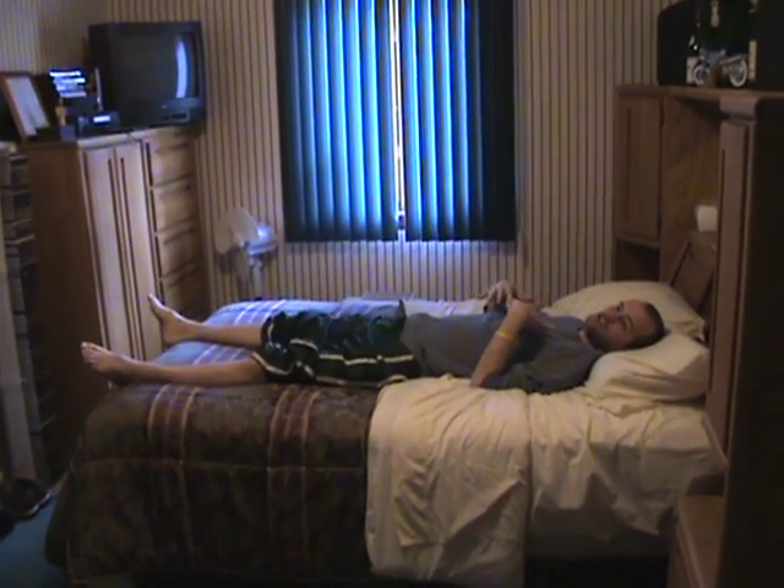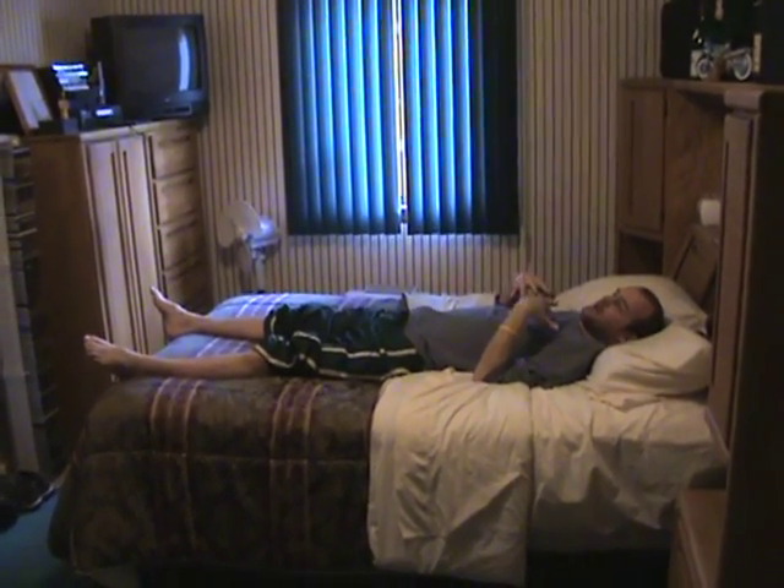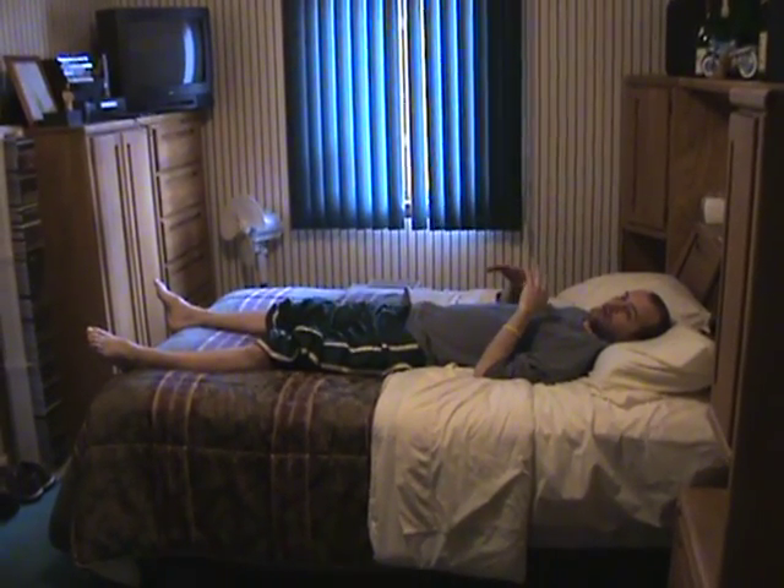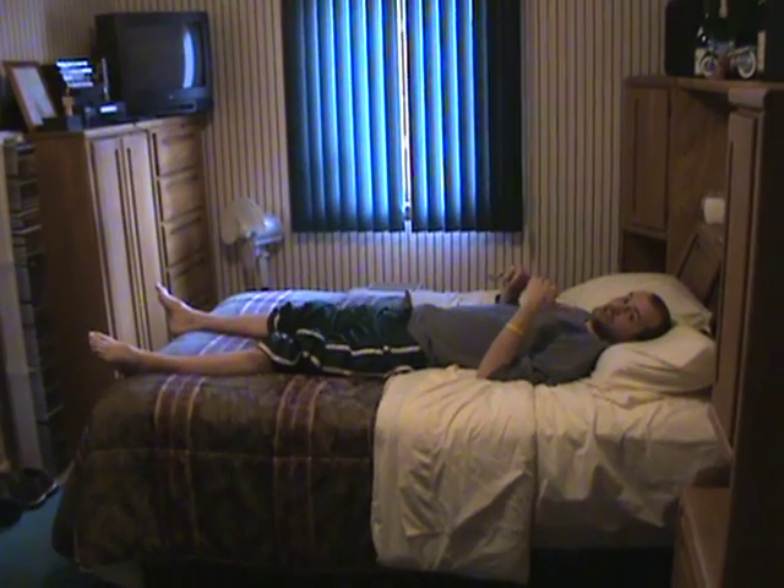In this video I'm going to show you how I sit up in my bed. I'm not able to just sit up, so I got to go through a series of steps. The first thing I do is get to the laying sideways position, which was covered in the other video.